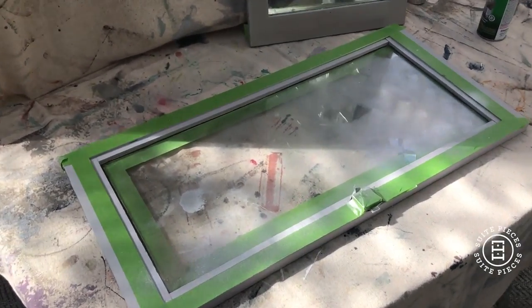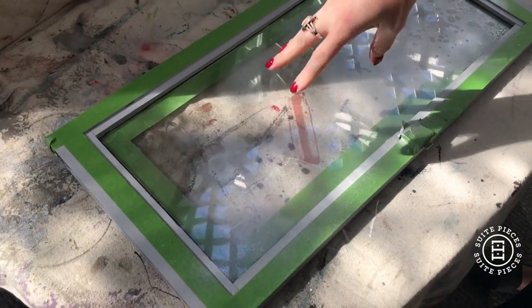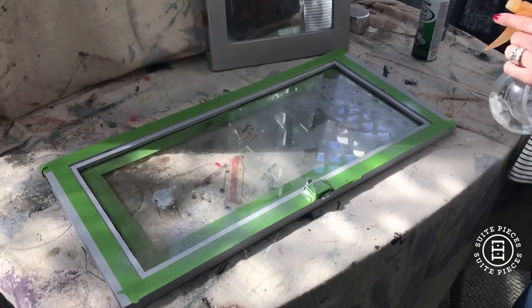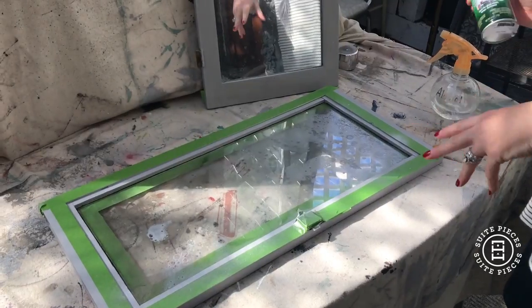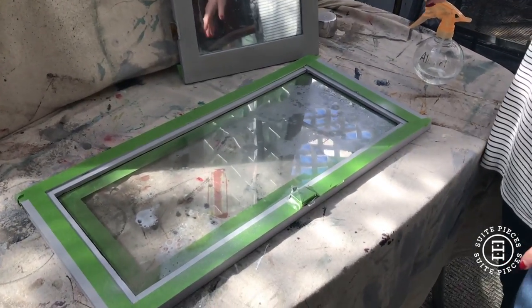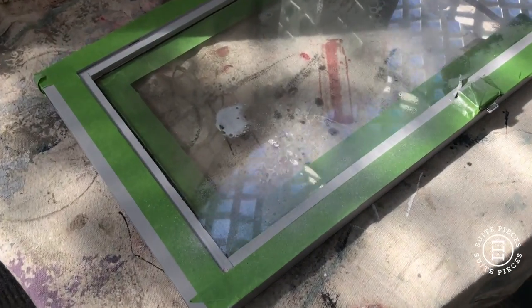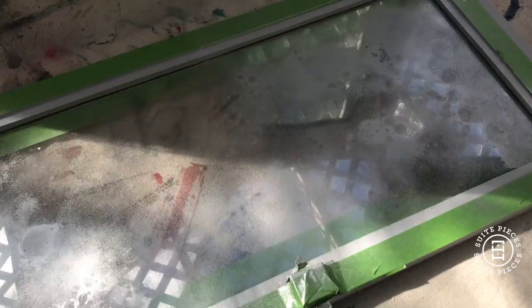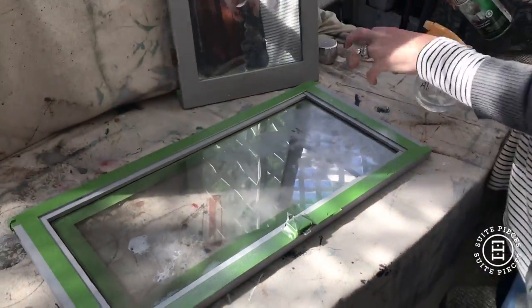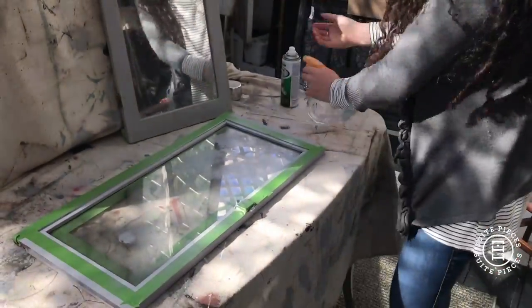Now I'm going to layer more alcohol. This product dries really fast, so you don't have to wait long between coats — maybe a minute or two. I flicked my alcohol and now I'm going to layer another coat. You can see where you add the alcohol, it makes these little water bubbles, and that's going to give it that mercury glass effect. You can actually take a paper towel and blot these little circles if you want to give it a heavier mercury glass look.